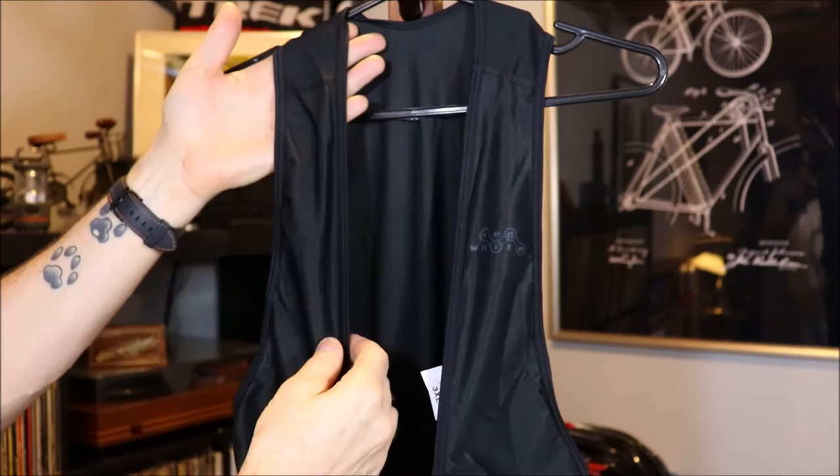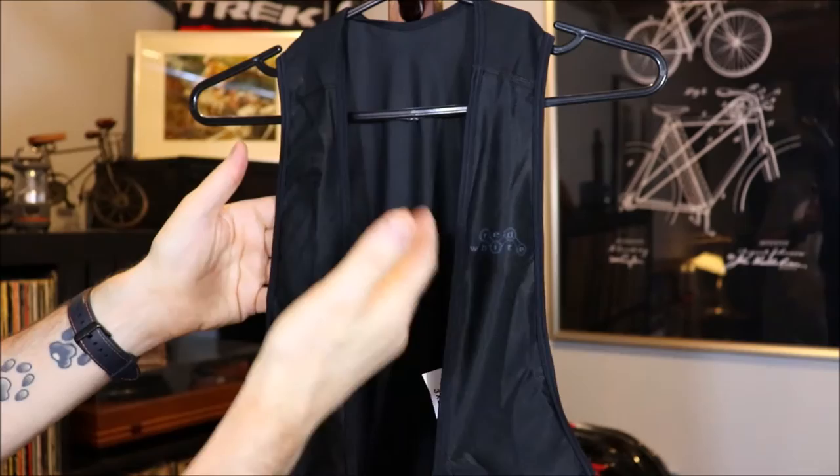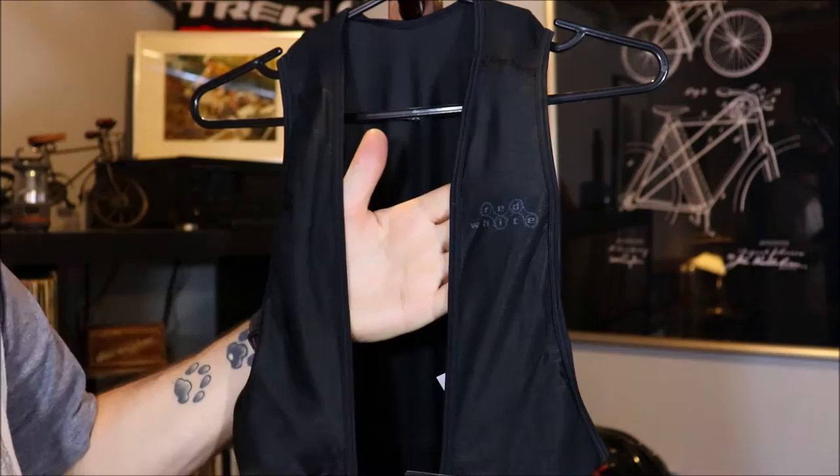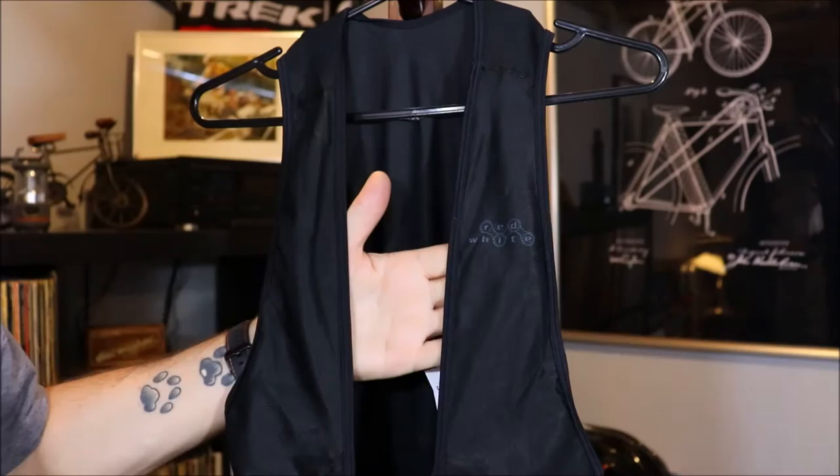Starting with the top half — the bib part, the strap section. As you can see, there are nice wide straps that go right up over the shoulder, with great stitching between different pieces of material and all the way around the collar section and around the back. Very stretchy material, so they're going to hold those bib shorts up in all different directions. On the left strap, you can see a little bit of branding — it says Red White with chain links going around 'RIDE,' which I think is rather clever.